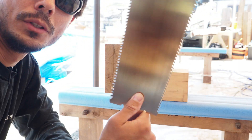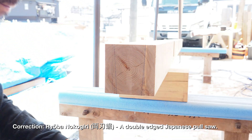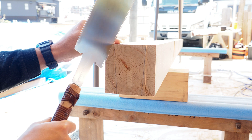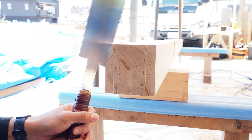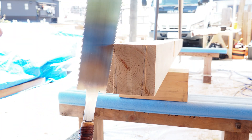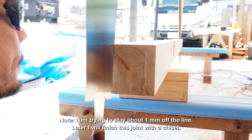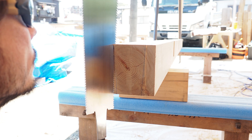So now we're going to use the ryo-ba — ryo-ba nokogiri. I'm going to use the cross-cutting side first just to make my score, and then I'm going to switch to the along-the-grain side.